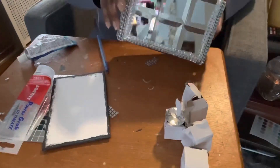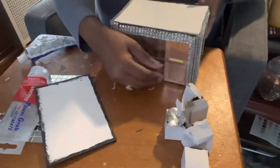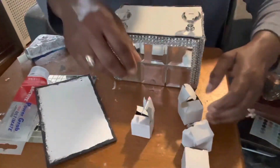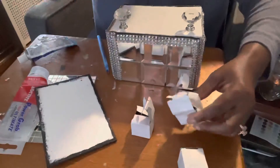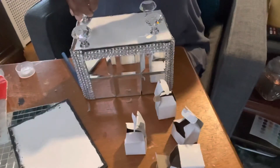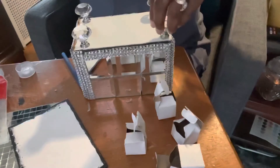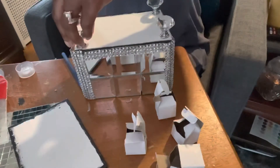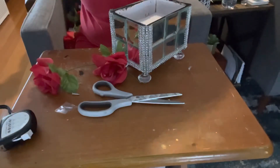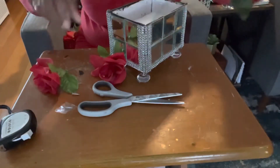My initial thought was to add a top to the box, but I decided against it and decided to add legs to the bottom instead. I had these crystal knobs and thought they would make great feet for my box. I then decided to add foam to the bottom of the box and shorten the stems on some roses to add them to the foam.